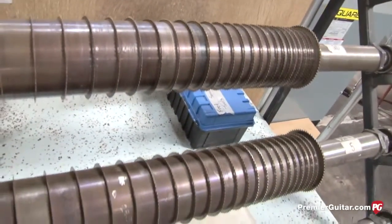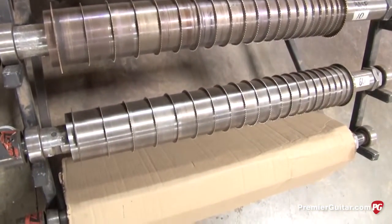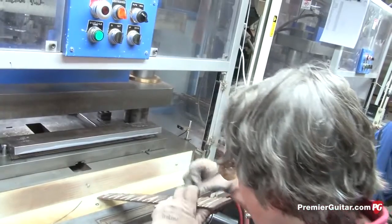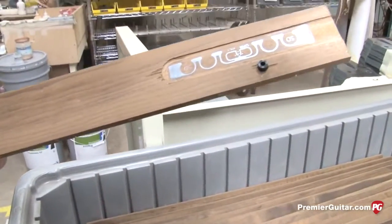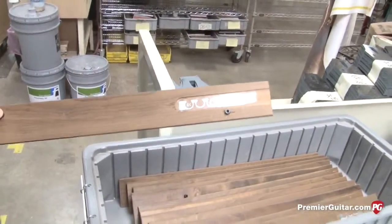We have different arbors for different scale lengths — various guitar scales and bass scale lengths. We use primarily 24 and 3/4 inch scale but also do some 25 and 1/2 inch models. In our fretting operation, frets are tapped in by hand to get them located in the slot, then a hydraulic press presses them in place. After that they're trimmed flush with the edge of the fingerboard. This is an RFID tag installed on all our guitars to allow tracking throughout the facility and verify inventory.